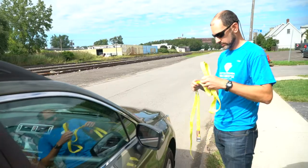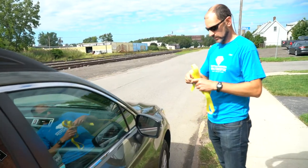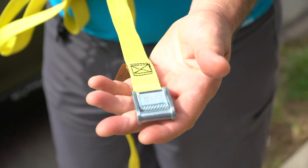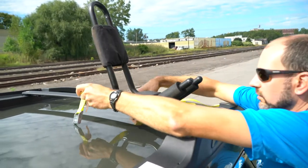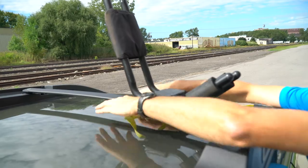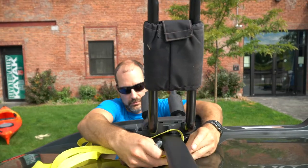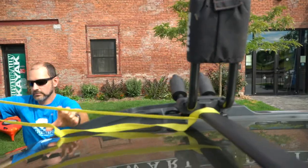The first thing we're going to do is set our straps up before we load the boat. We recommend using cam straps as the best type of straps for kayaks. They're very secure and they won't over-tighten and harm your boat like ratchet straps can. Loop your strap around the bar and position them toward the front and rear of your vehicle.